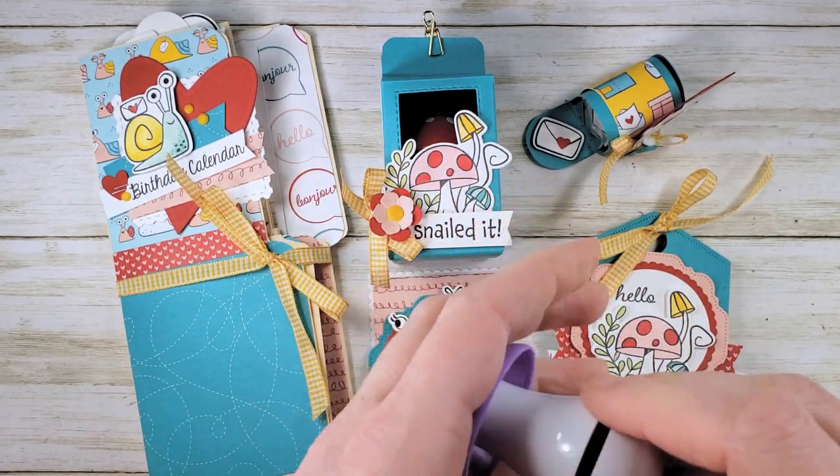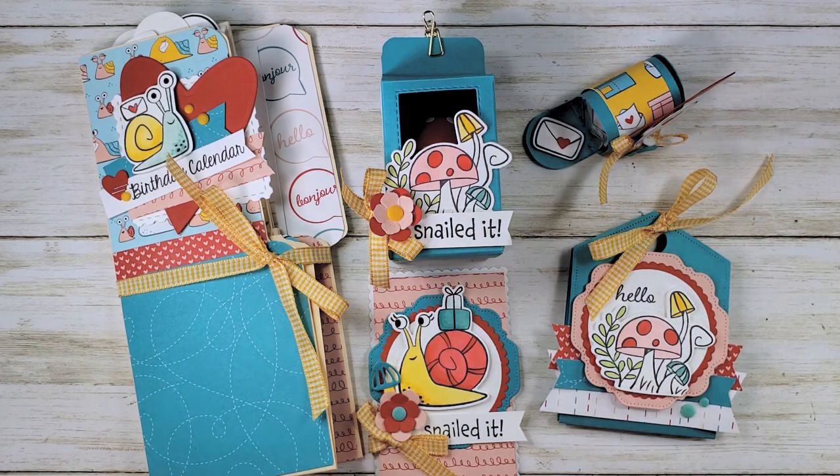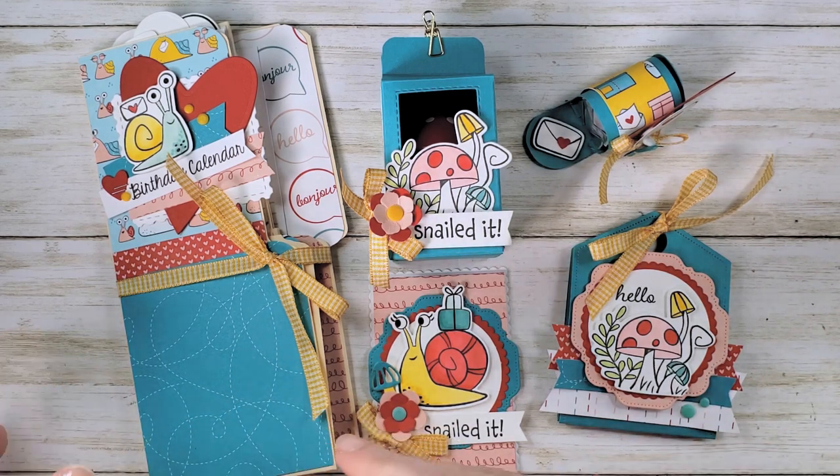All of that for $53. If you'd like to add the Snail Mail Bundle to your class, that's an additional $54, so for $107 it can include the bundle. Let me show you the five projects that are in this class.